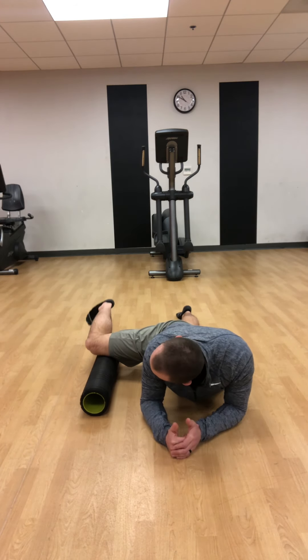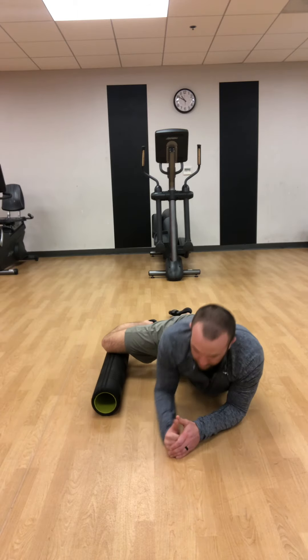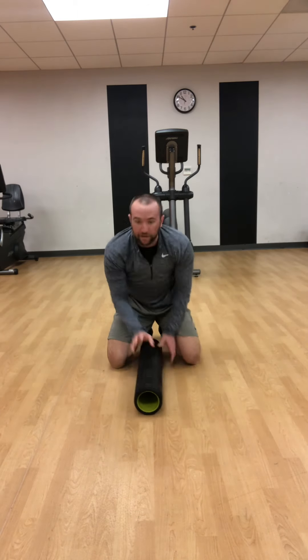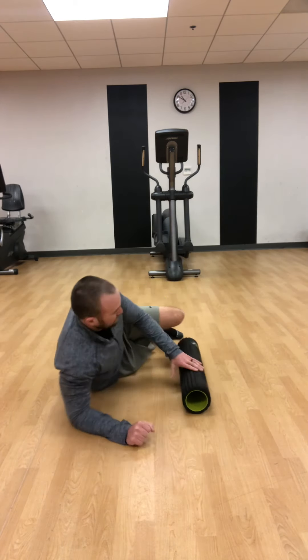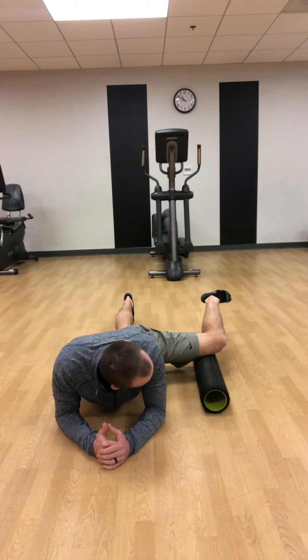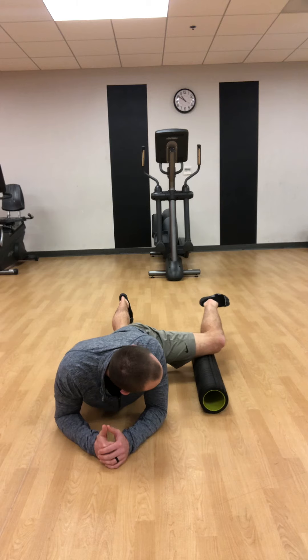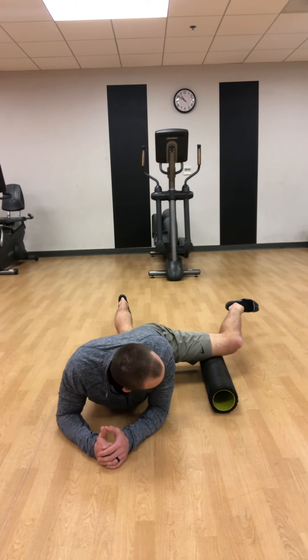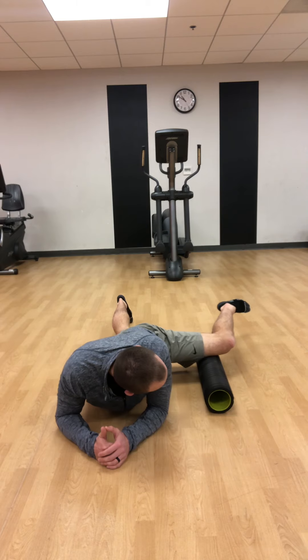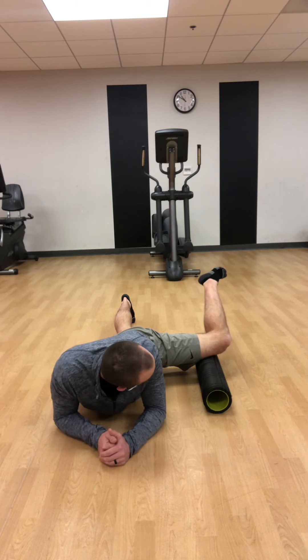Another trick you can do is stop at a spot and rotate your heel up and back down. You might feel a little pain, but that's okay because we're trying to break up the fascia in there. Switch to the other side — same thing: good posture, pressing away, slowly rolling out and back in at about an inch per second. Find that spot and rotate your heel up to the ceiling and back down.